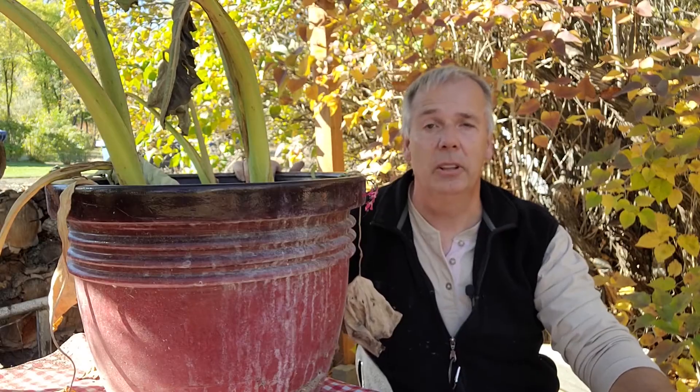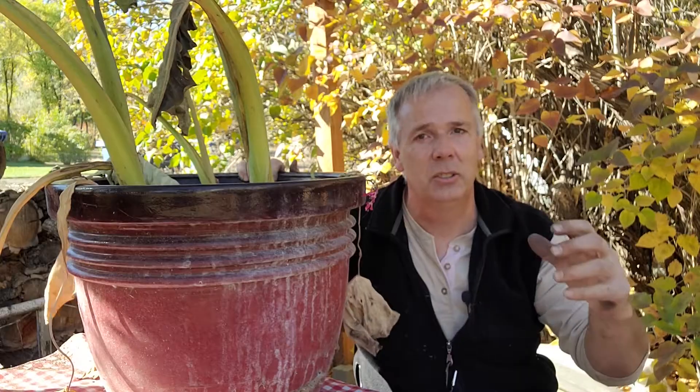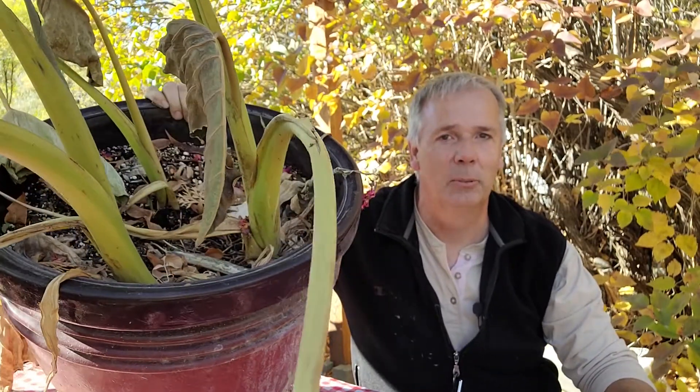Just recently we've experienced a killing frost. Earlier in the week we even had snow. It was kind of interesting to see these big elephant ears hold the snow, and it wasn't until a day later that they started to turn brown, wilt, and look really sickly.